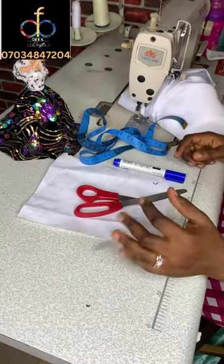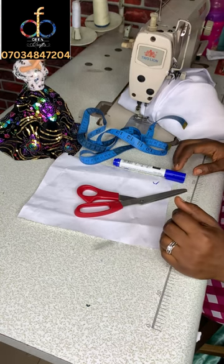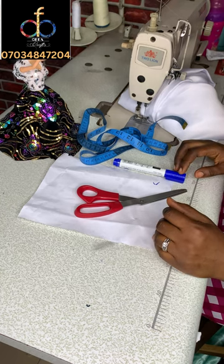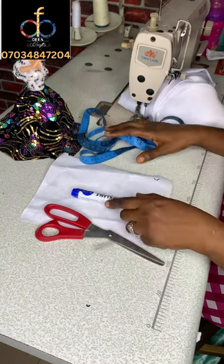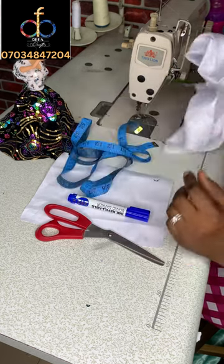Hey everyone, welcome back to my channel. In today's tutorial I'll be teaching you how to make a wedding dress train like the one you just saw — we'll be doing a miniature version. Here are the materials you'll need for this class: your scissors, your marker, your tape, and the fabric itself. I used brighter fabric for this class.